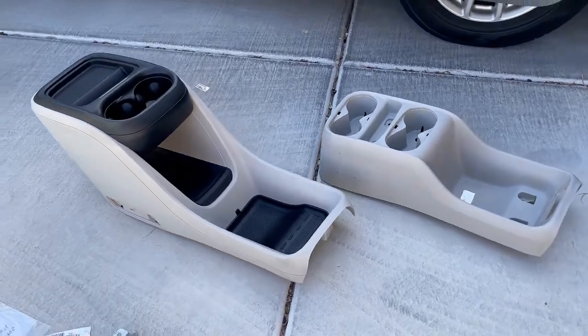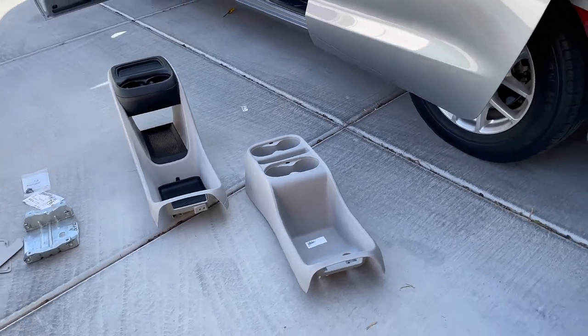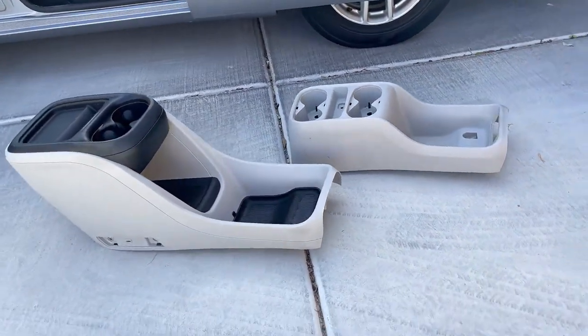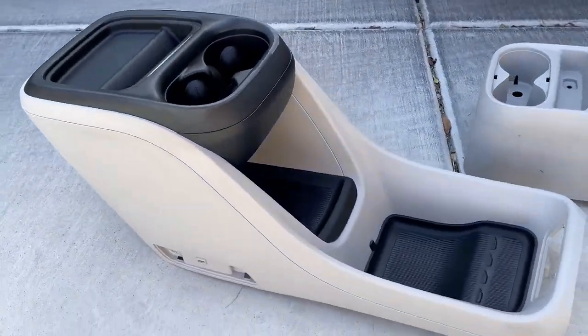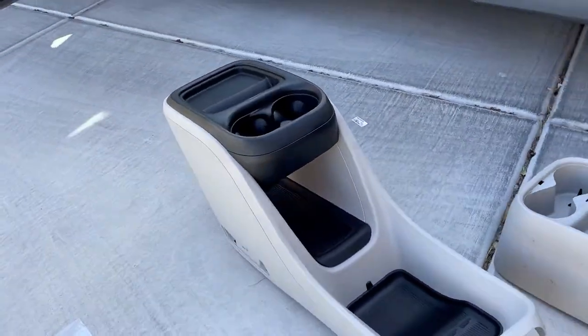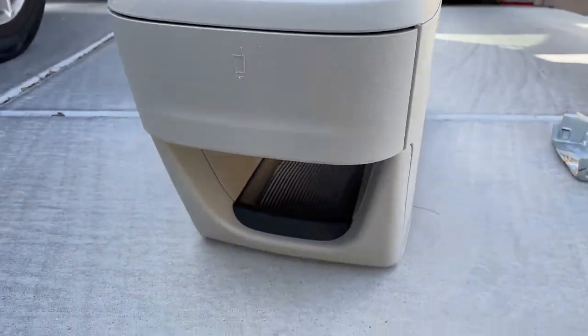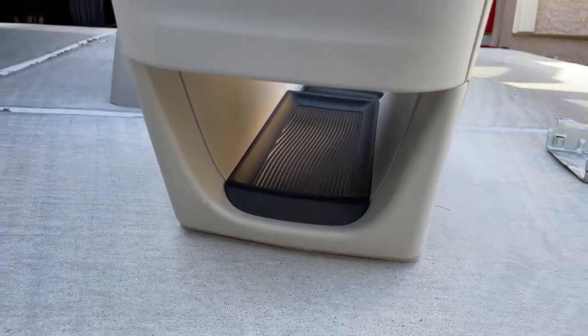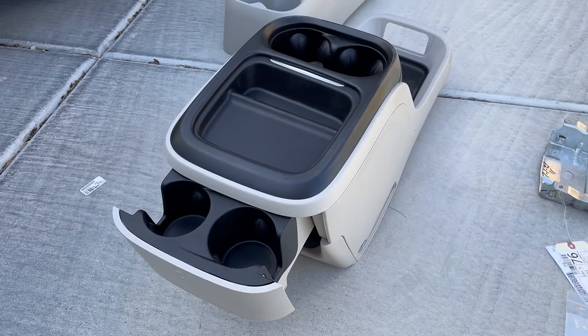Now that I have the old console out, I'm showing you the new console — the mid-grade console. This is the one with a pass-through hole in the middle, and it does have a drawer in the back for cup holders. The super console has a rolling door at the top and does not have a pass-through, because it has a drawer on the lower side in the back. But for this mid-grade console, there's the pass-through hole from the back, and then I can pull here for the cup holders if I want to have four cups again or outfit the back seats.